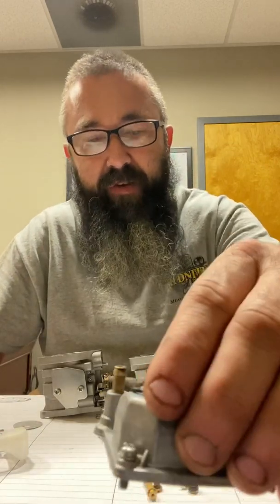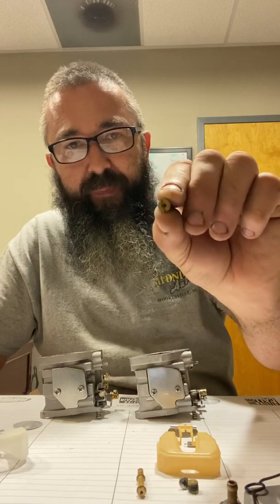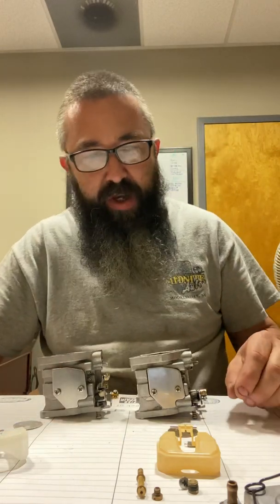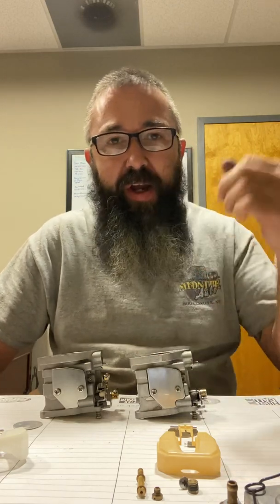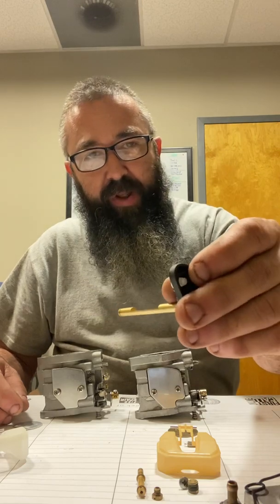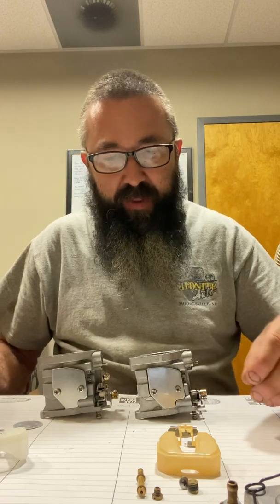Other differences: the F15 has an accelerator pump setup; the 9.9 does not. Main jets — the 9.9 is approximately 28 thousandths, the 15-horse approximately 38 thousandths. Pilot jets were inconclusive because I could not get the pilot out of the 9.9, which is part of the reason I may be having issues with it and am going to scrap it. Choke linkage may need to be changed, but that's not a big deal.